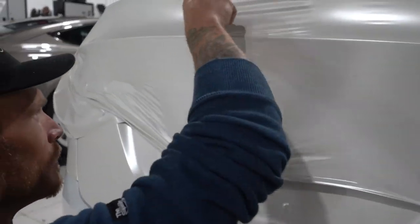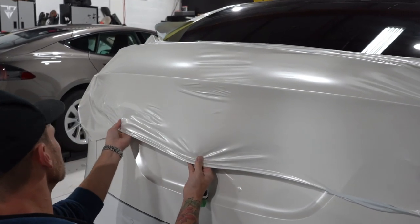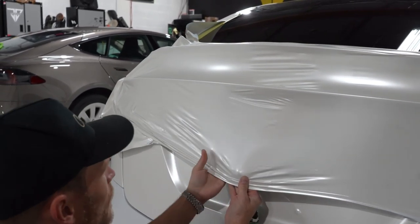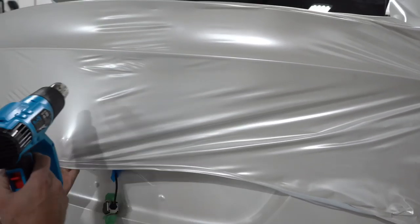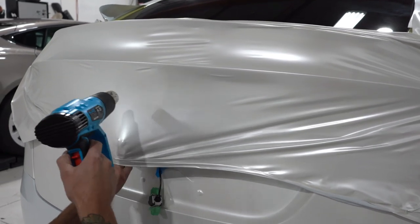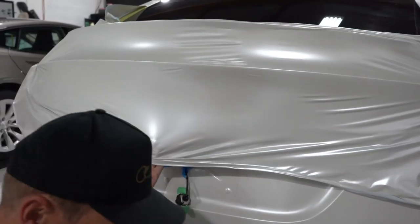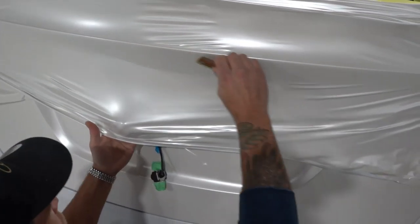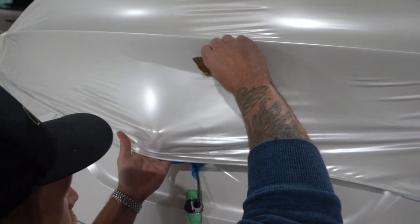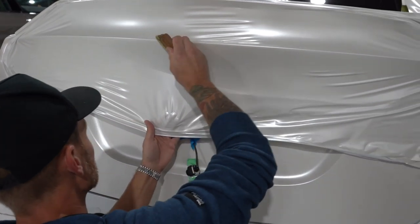Let's lift it up to the body line right here and smooth that out. Now I want to heat and shrink it into this area, so let's lift it off — this is my anchor point. This should basically roll into this area when I add a little heat. I'm just going to keep a little tension on it, and I can feel the film pulling my hands in — that's a good thing. Laying in really nicely, very easy, nice and consistent.